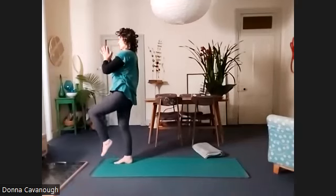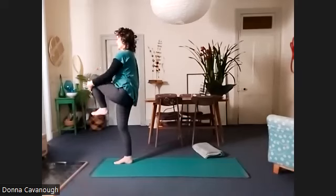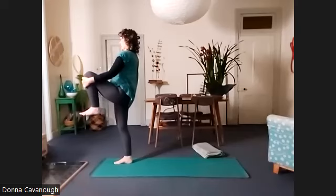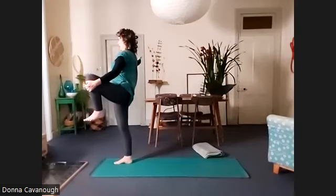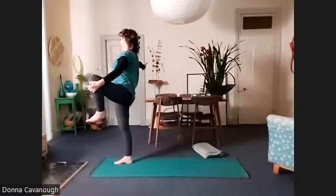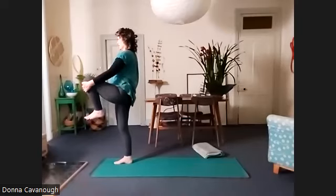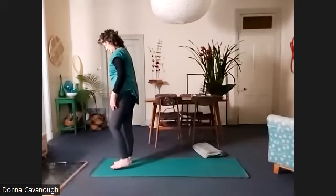You might have your tiptoes at the floor, you might be holding your knee or your foot. Try to take your left knee out to the left side — maybe reach your right arm out to help you. And back to centre and releasing that side.